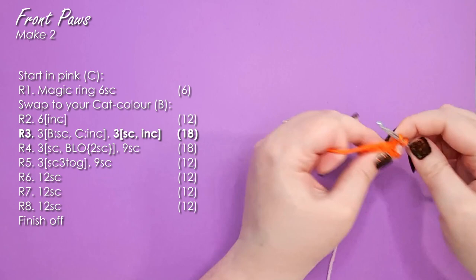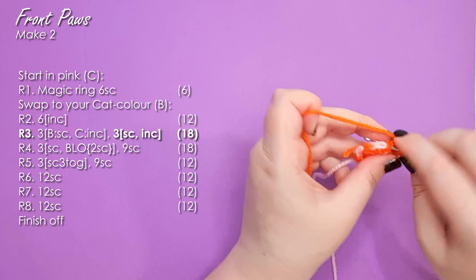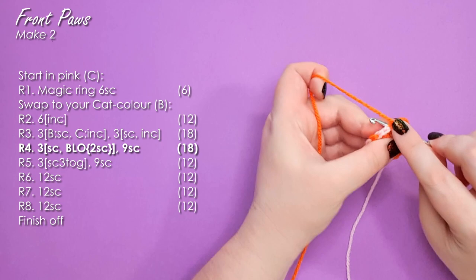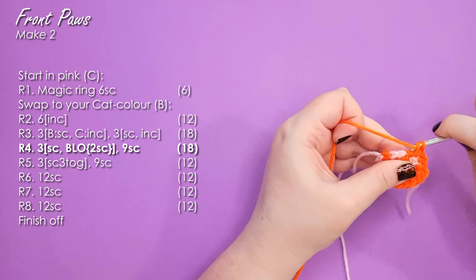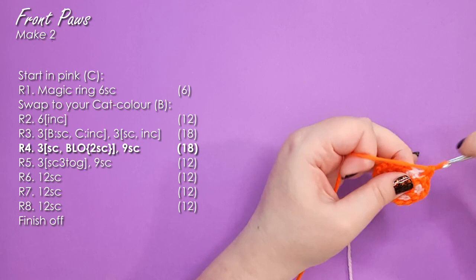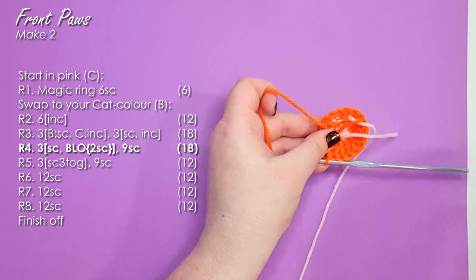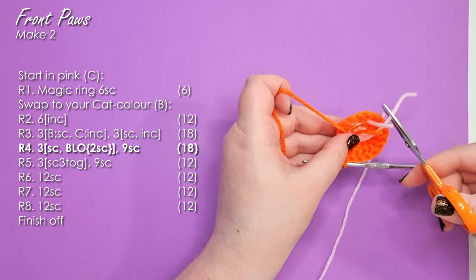I'm going to leave the pink attached for one more round just to make sure things are really locked in. Finish this round by working three repeats of a single crochet and an increase to get back to where we started. From here on out, everything on this piece is worked in orange. For the next row, we're working 18 single crochet around — the trick to emphasizing your toe beans is to always work in the back loop only when you hit a pink stitch, because it gives a little more definition. Orange stitches you work through both loops; pink stitches through the back loop only. I'm going to trim off my pink at this point — my scissors have become slightly magnetized, not sure when that happened.